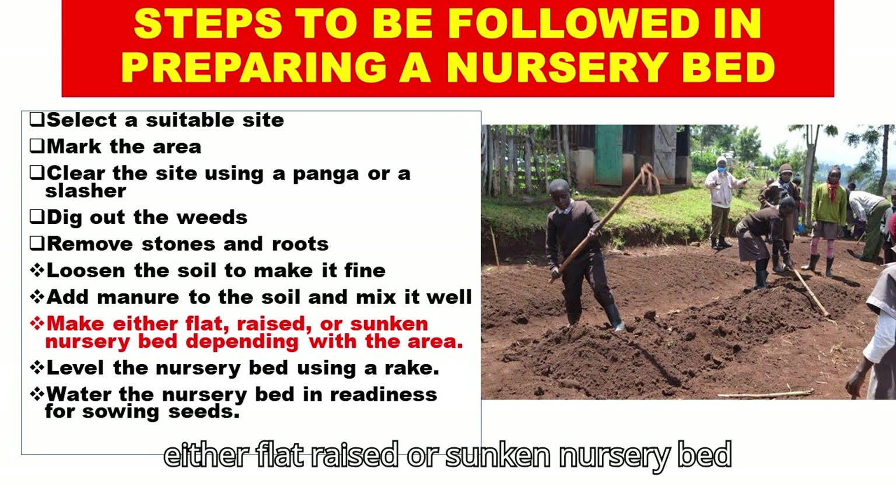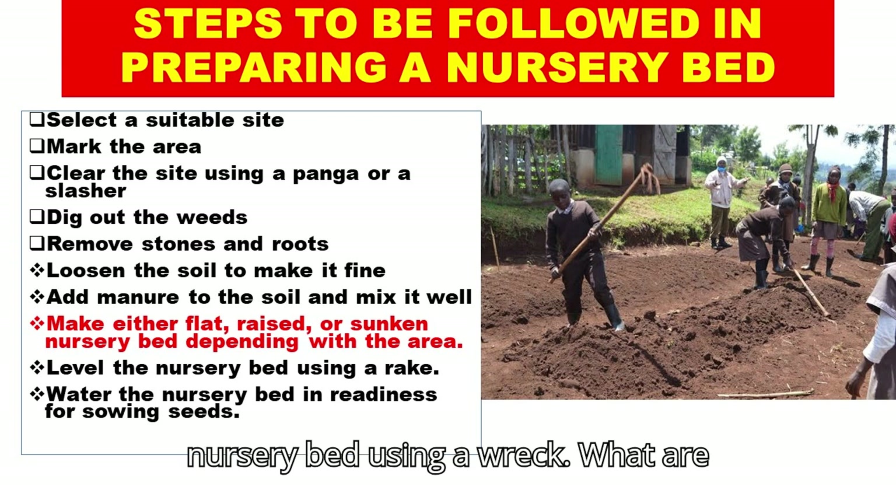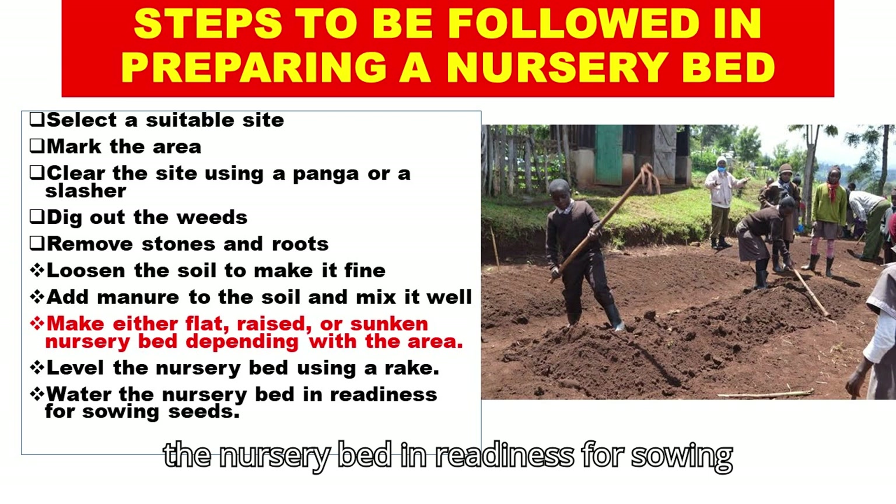Make either a flat, raised, or sunken nursery bed depending on the area. Level the nursery bed using a rake. Water the nursery bed in readiness for sowing seeds.